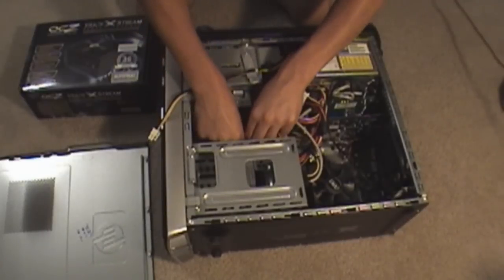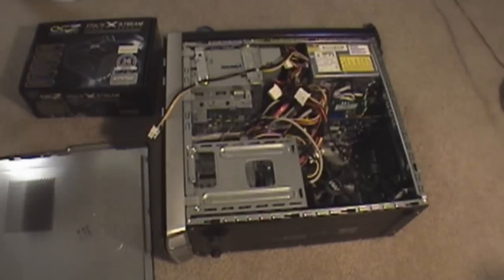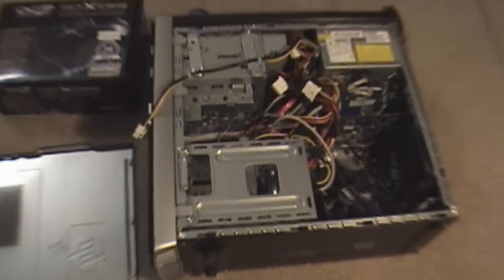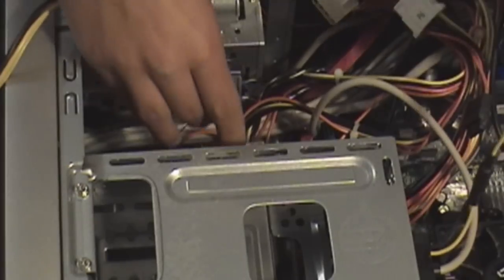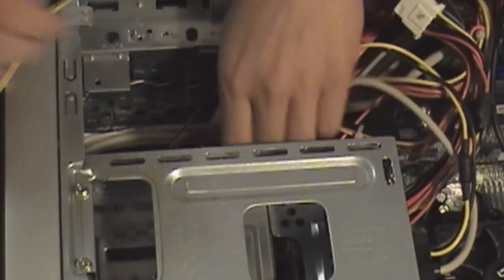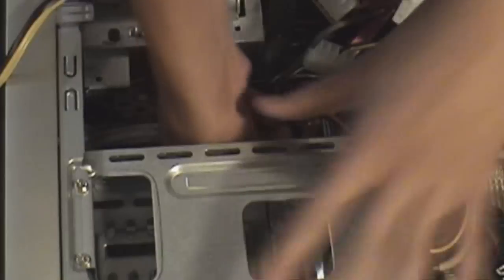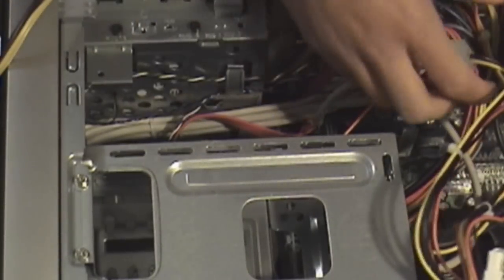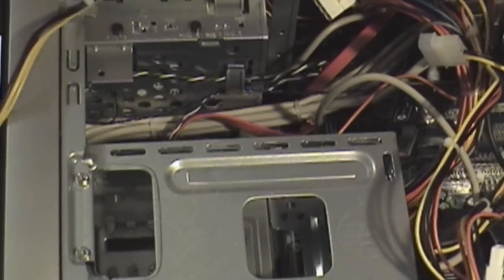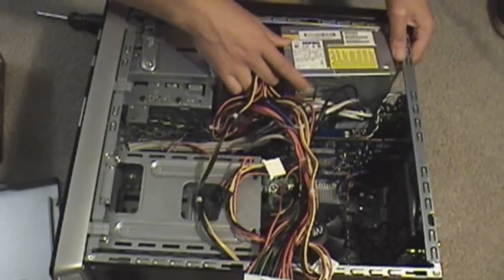Unplug some of the cables from the hard drive as you can see — the molex connector and the molex from the hard drive. You'll probably want to put this aside.